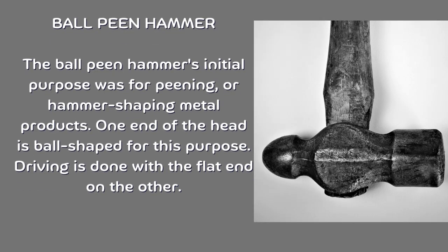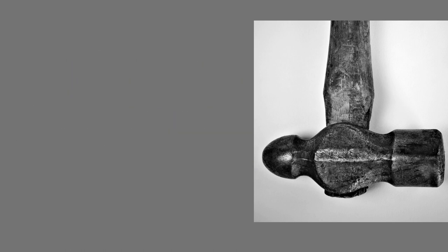Ball pin hammer. The ball pin hammer's initial purpose was for pinning or hammer-shaping metal products. One end of the head is ball-shaped for this purpose, while driving is done with a flat end on the other.